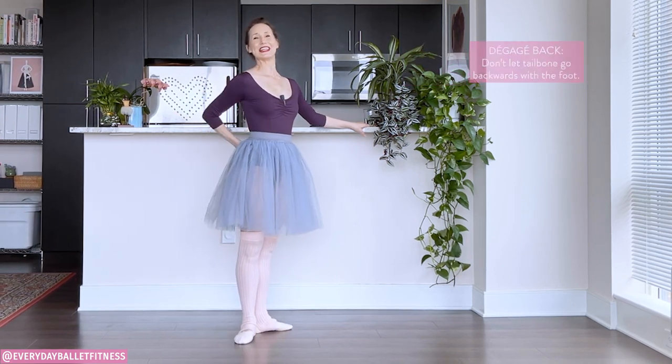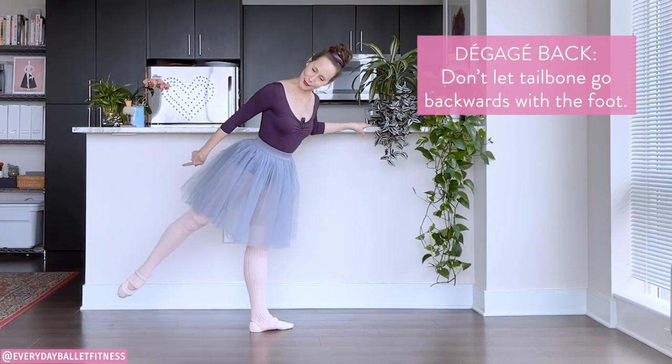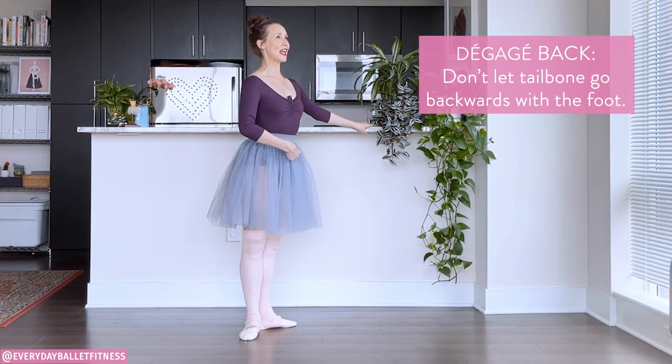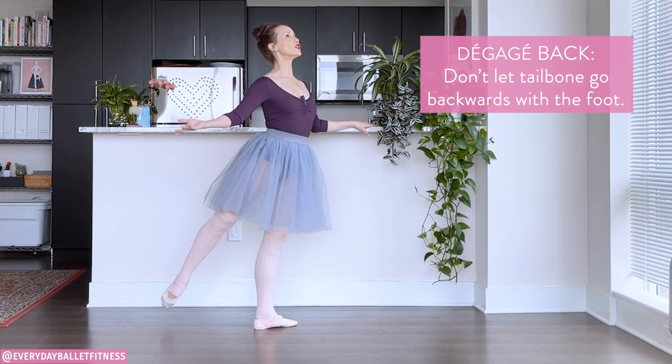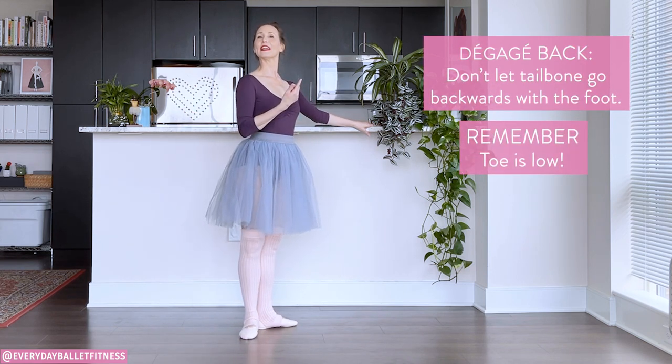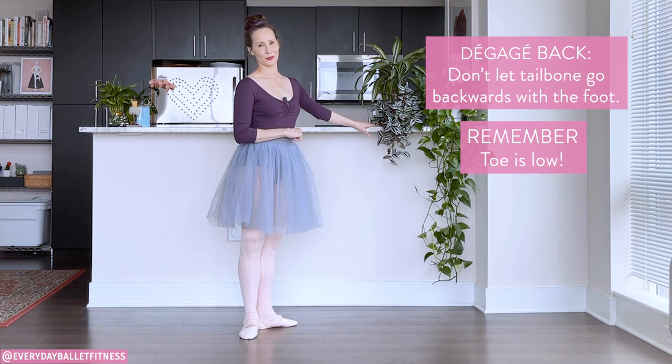To the back, it's very easy to let that tailbone go with the foot — try not to let that happen. See if you can zip the jeans, and then again pushing as if you're jumping into the air. The toe is low, and then we brush back in underneath ourselves to first position.